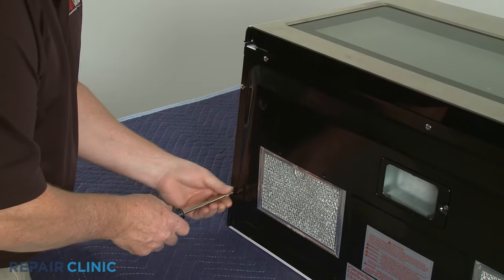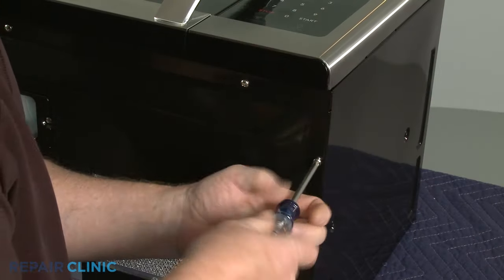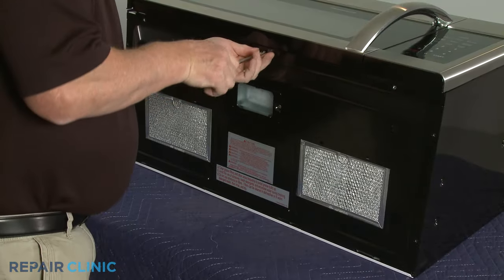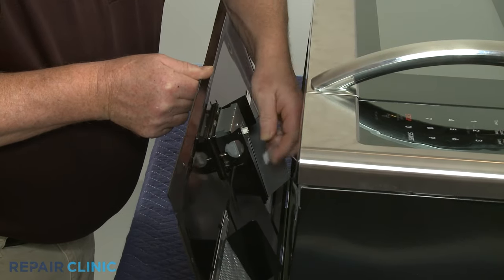Set the appliance down on its rear panel on a sturdy surface covered by a towel or blanket. Use a Phillips head screwdriver to unthread the screws securing the oven's bottom panel. Disconnect the LED light wire connector and fully remove the bottom panel.